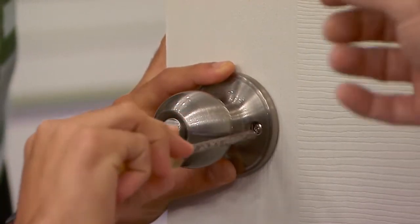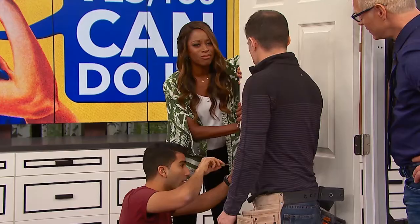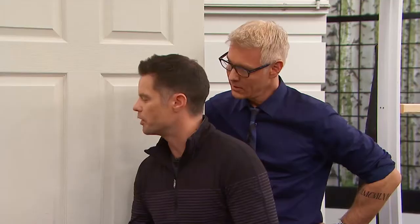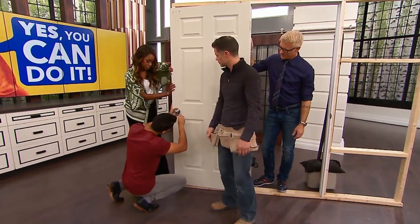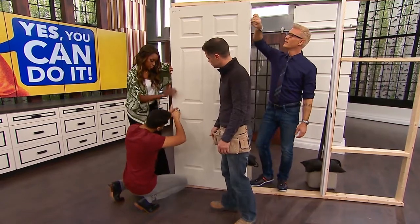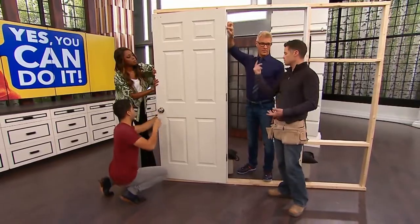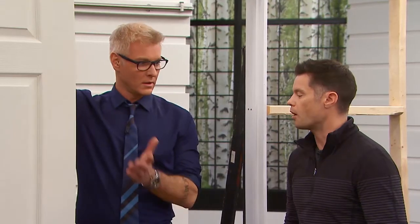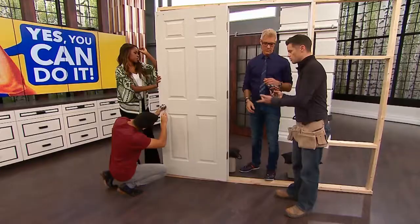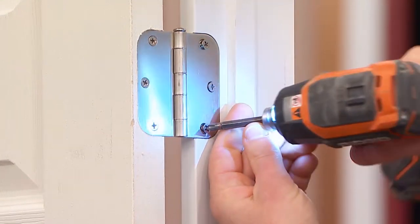You don't want to over-tighten it too much because that can actually bind the mechanism. How do you know you've over-tightened it? If it won't latch, if it won't open and close. So just tighten until it's firm. The next thing to check are the hinges. A lot of times we just have loose screws in the hinge, so the door is sitting forward too far and it wobbles. We can take our drill or screwdriver and just tighten those screws up — sometimes that's the only fix we need.